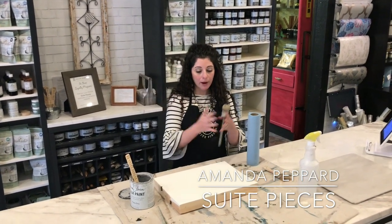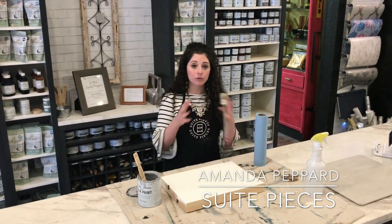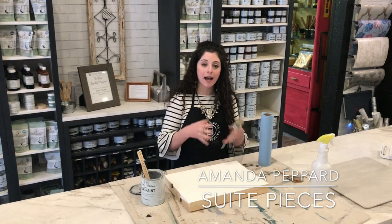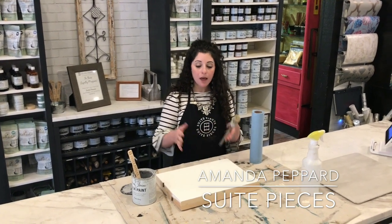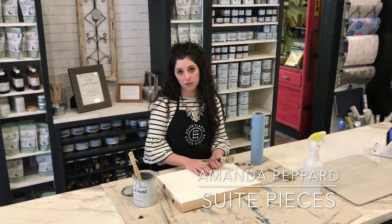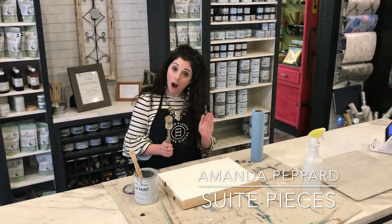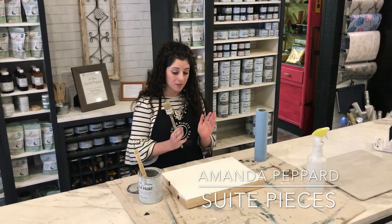I have about six pieces of furniture in the room and I have three different finishes on them. I talked about this in the blog post — how to coordinate your finishes. This is the layered finish that I did, so here's how I did it.